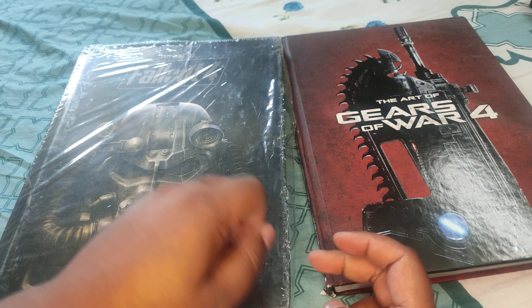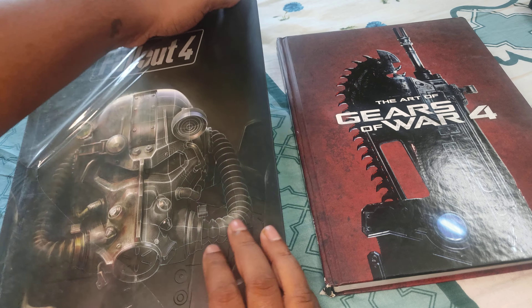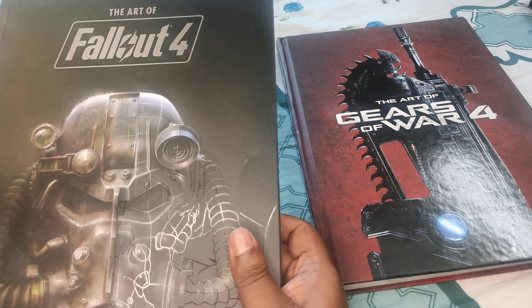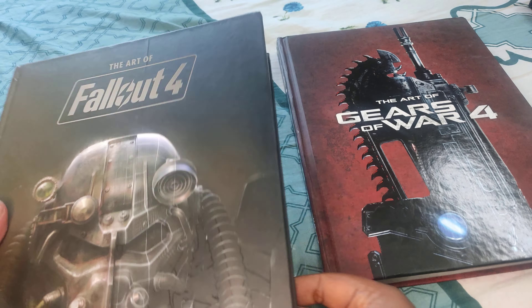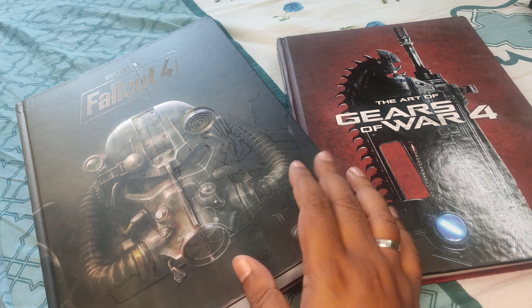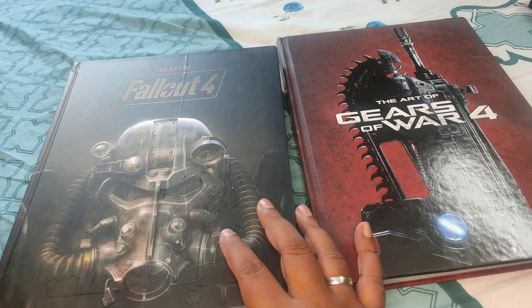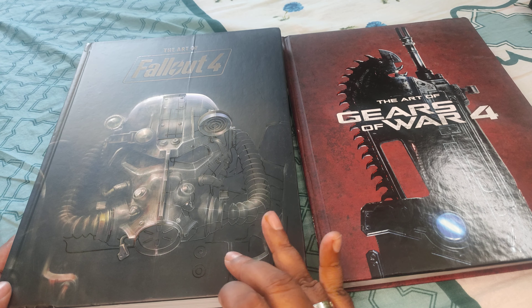As you can see, I haven't even opened this up — I do not know what to expect, but from what I've heard, Fallout 4 is one of my all time favorite games along with Fallout New Vegas. Fallout 4 I think very few games can top that. Fallout 76 I think was a disaster, but opinions vary.